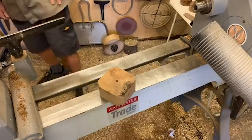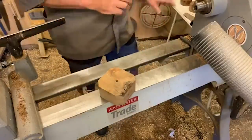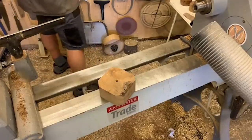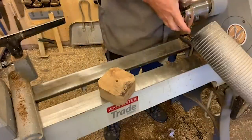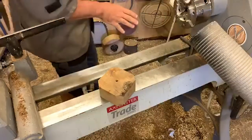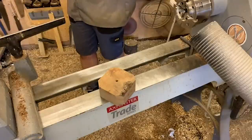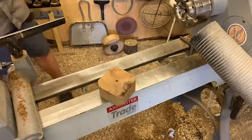Quick question — does Axminster sell the candle cups? Unfortunately not at the moment. I source all my candle cups from Germany; specifically from a village called Seiffen in eastern Germany, which is really famed for their Christmas decorations. I buy them from Rudolf's Treasure Chest online, but there are loads of places online — Amazon and others — where you can source your candle cups.